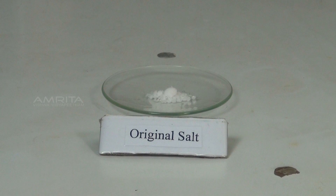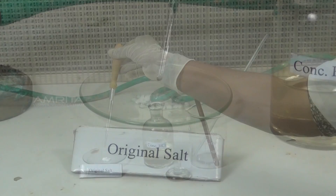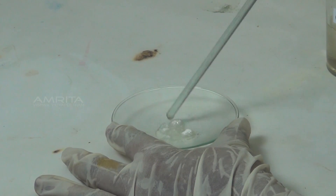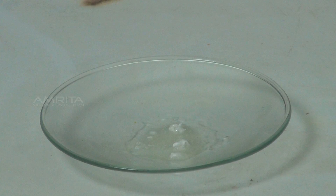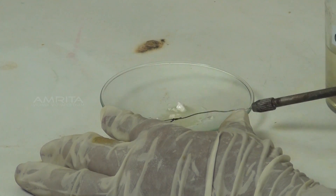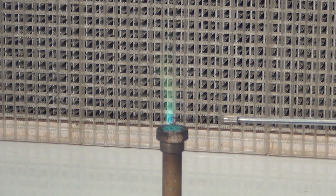Procedure: Take a small quantity of the salt in a watch glass. Add a few drops of concentrated hydrochloric acid using a dropper. Mix the contents of the watch glass using a glass rod to make a paste. Take a small amount of the paste on the platinum wire loop and introduce it into the oxidising flame of the Bunsen burner. Green flashes indicate the presence of zinc ion.